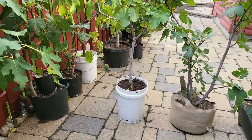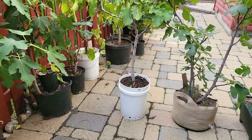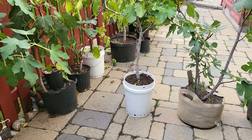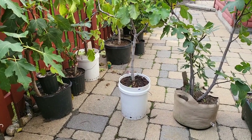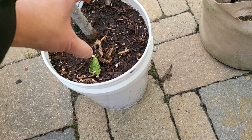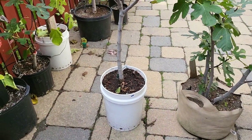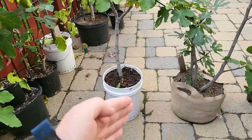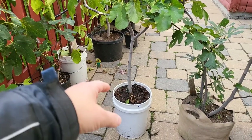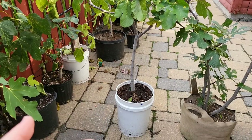The other bad thing about this pot is the shape. The shape is circular, and a lot of circular pots have a problem when you keep a plant in there for a very long time because of what's called circling roots. The roots like to hit the edge of the pot and start circling around. That in turn ends up choking your tree as the roots circle, and it is very bad for your tree.